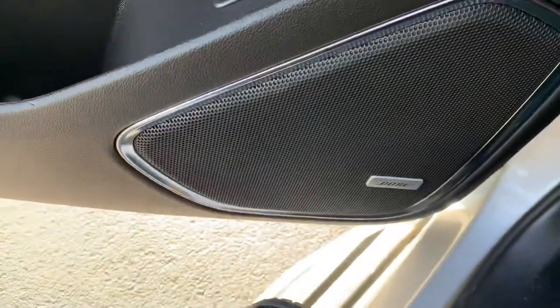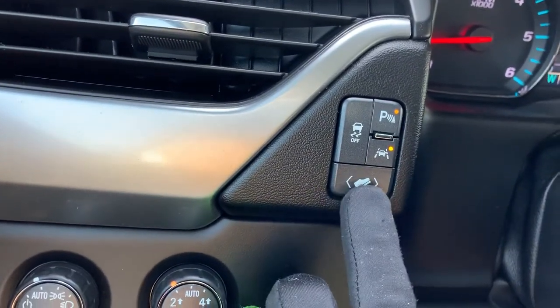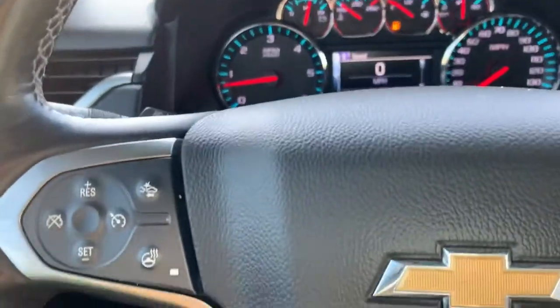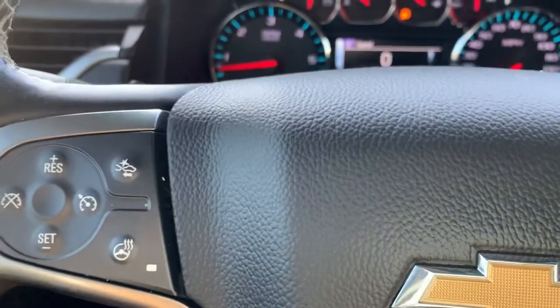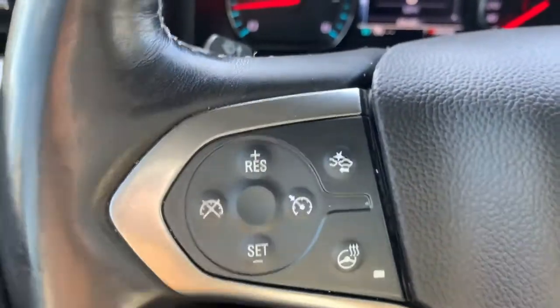Let's cruise around inside the front and show you some of these fun features. You have memory seats, as well as a Bose surround system, which is very nice. We can adjust the gas and brake pedals, the steering wheel, the mirrors, and the seat. When we set that memory setting and start the car with the fob, all of that is going to automatically go right where you want it — which is super dope. We've also got lane keep assist and forward collision alert, which is very nice.